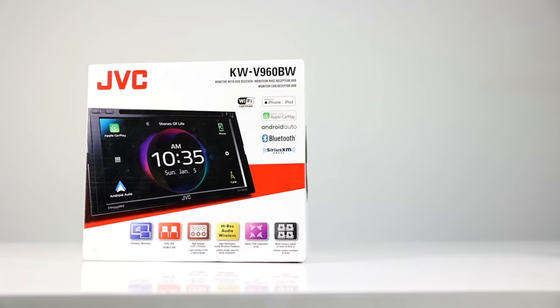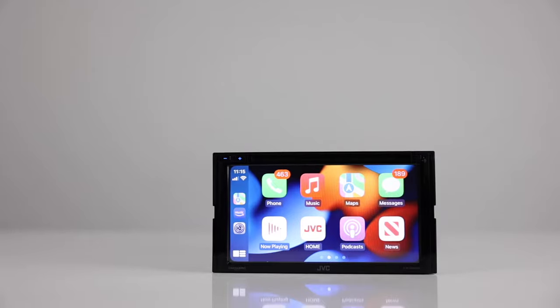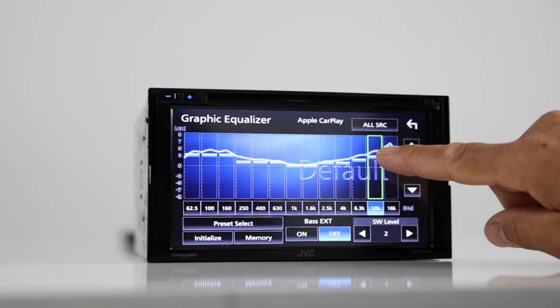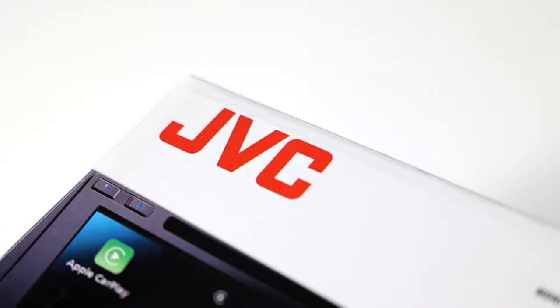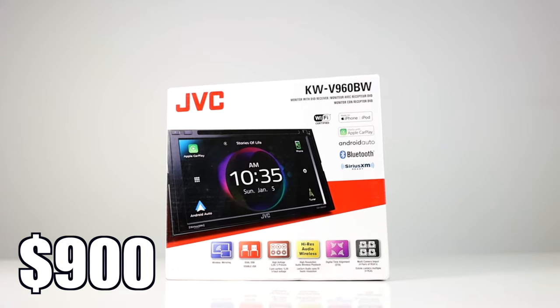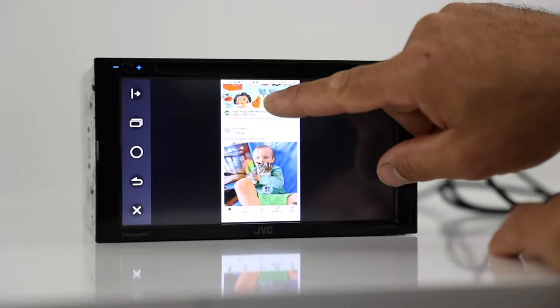This is JVC's high-end radio with every loaded feature they could think of, boasting both wireless Apple CarPlay and Android Auto, a clear resistive touch monitor, wireless high-res playback, and USB mirroring on both iOS and Android. JVC brings only the best of the best. At a whopping price point of $900, this radio surely has some of the latest and greatest features up to date. Or does it?